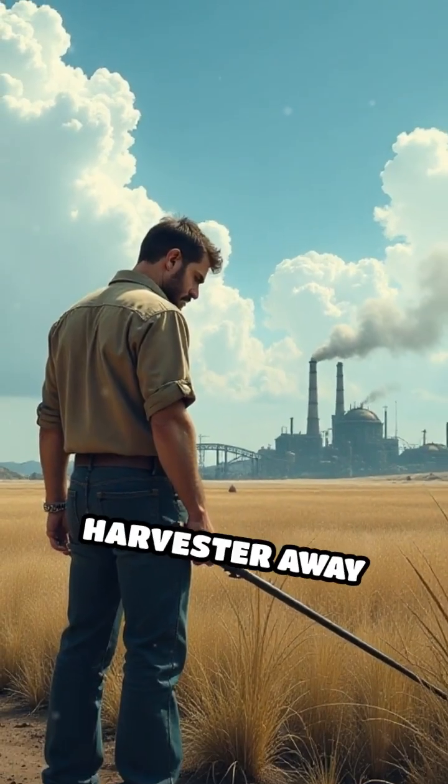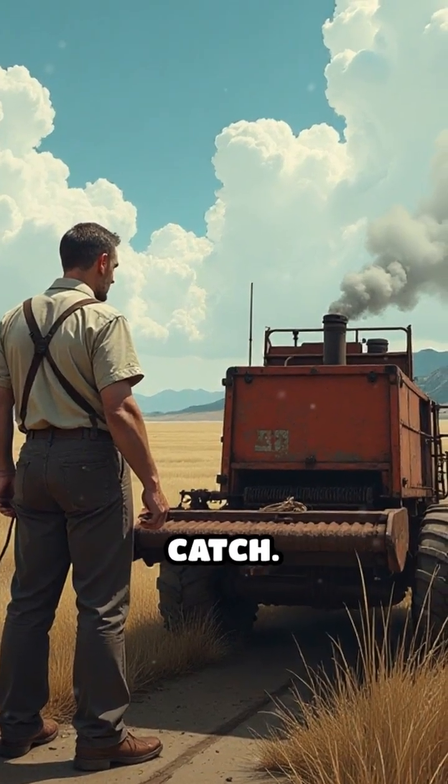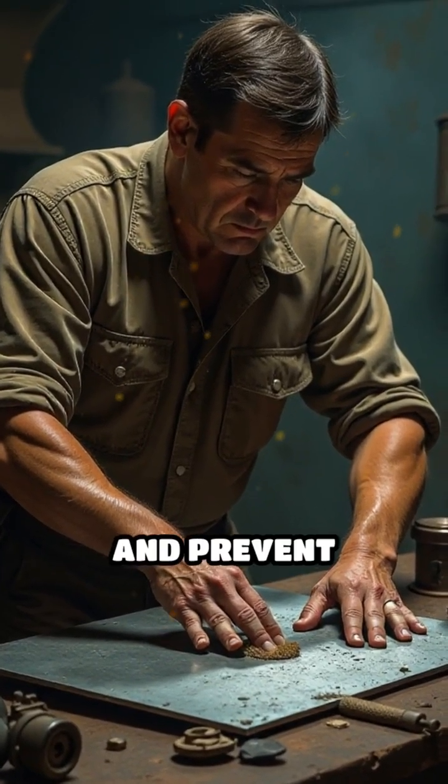Remember, position your harvester away from chemical hazards and under open sky for the purest catch. Periodically clean your surfaces and filters to keep water fresh and prevent contamination.